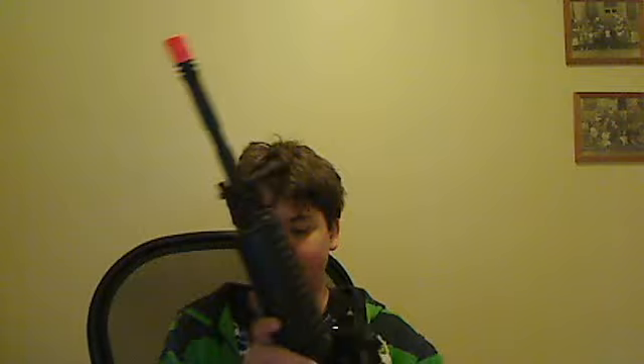Hey guys, MippyMadam2 here and I have a review for you today. I've recently purchased a new gun — actually today. I bought the KWA M4A1. I've been shooting it around, breaking it in and everything.